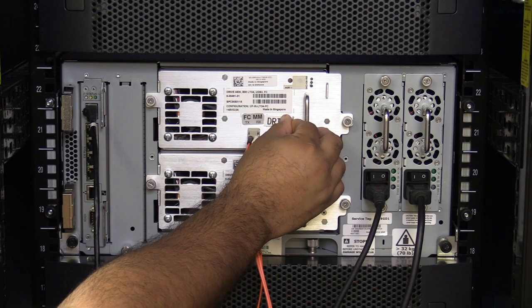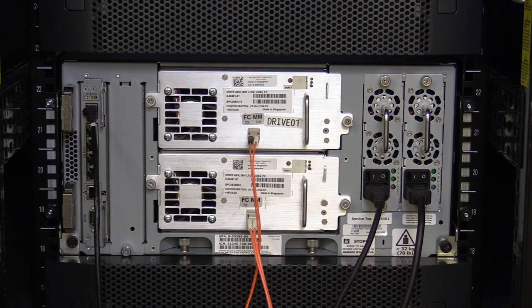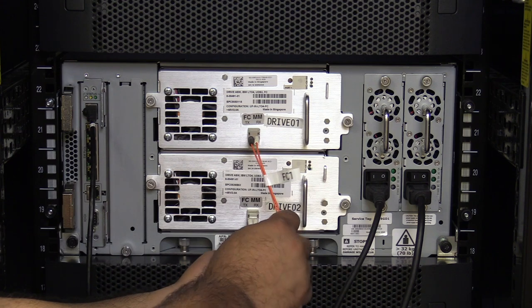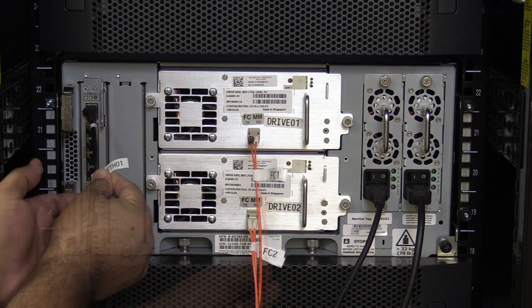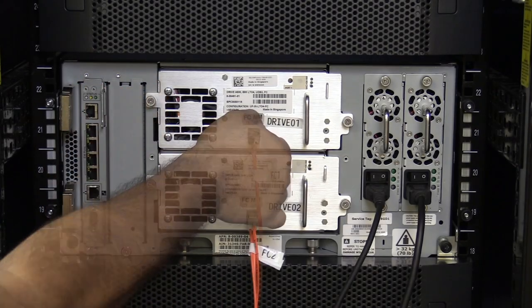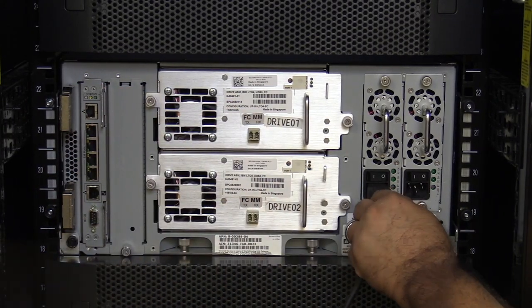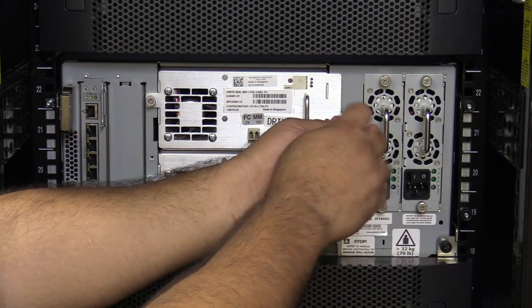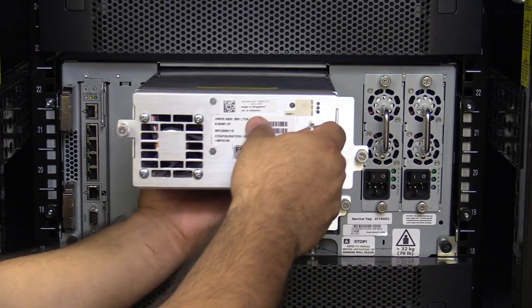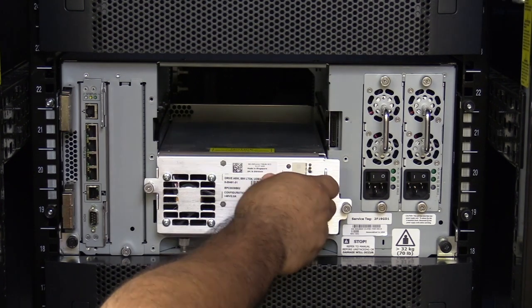At this point, before removing any hardware, please label all tape drives and cables in the machine with their positions so that once the control module replacement is complete, you will be able to put everything back in its proper place. Next, you will need to remove all cables from the machine, followed by all of the tape drives and tape drive filler plates. Please put everything in a safe place nearby so that it will not get damaged while replacing the control module chassis.